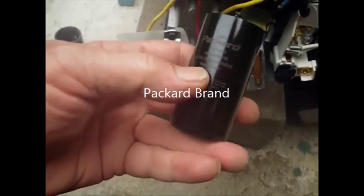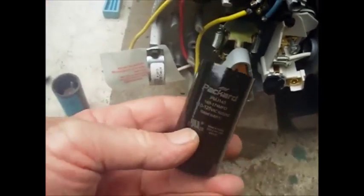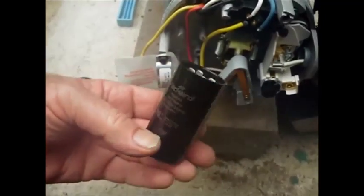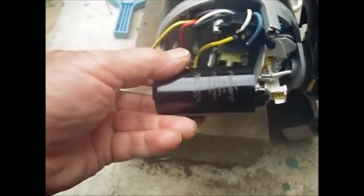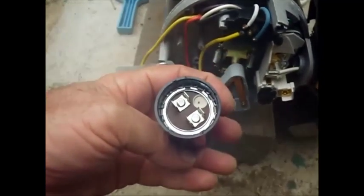I got one that was just slightly bigger. This one's 125 microfarads and the new one is 145. I also got one that was 125 — a direct replacement — but I want to try one with a little bit bigger rating. From what I understand from reading, it won't matter if it's a little bit bigger, so maybe it will be a little bit stronger also.